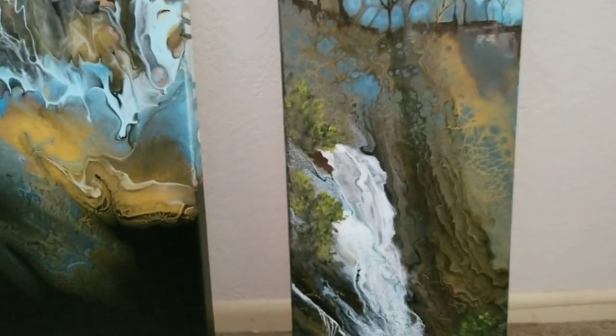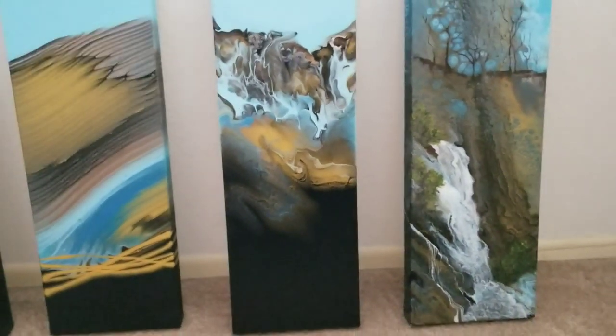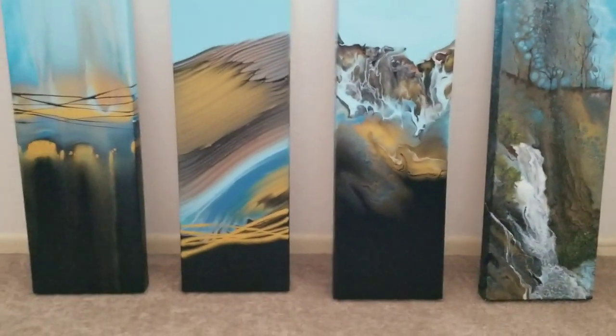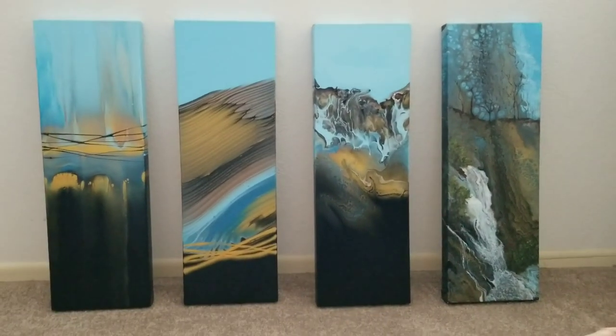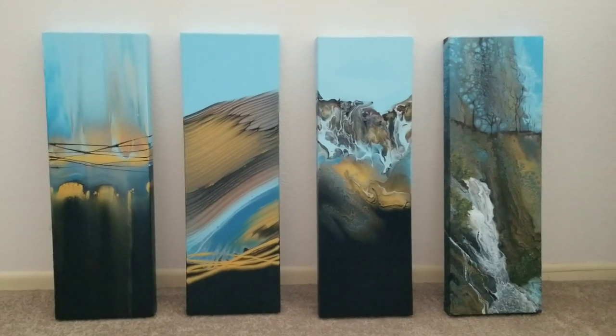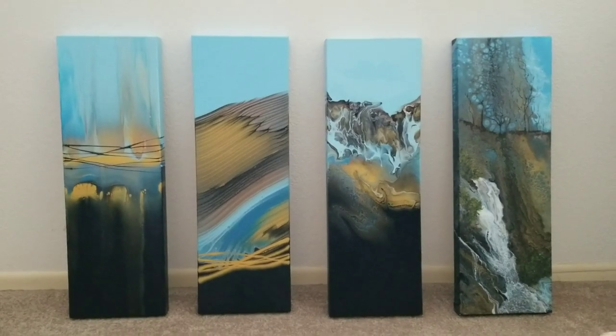It got a great response and it sold, so I'm happy with that. And there you have it — there's the four. Okay, let me get set up for the Dutch pour today. I'm ready to get started on this Dutch pour.